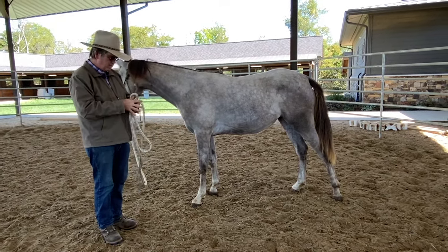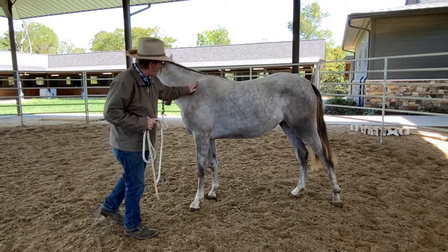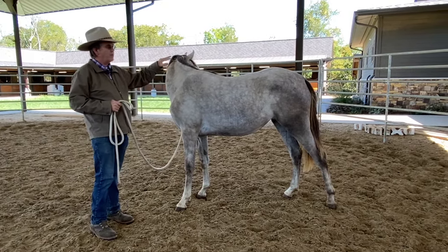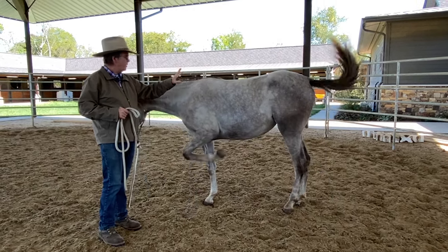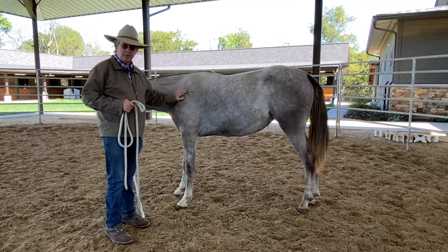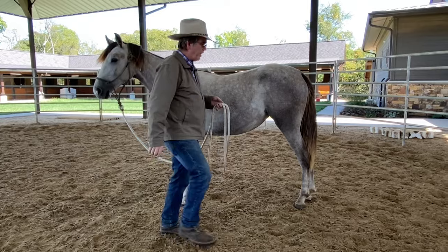So what I'm going to do is just start working with her, see where she is a little bit. My plan is to work her against the rail — that's the preliminary to get them to trailer load and stuff like that. But I need to first see where she is, so I'm going to get a flag over here.